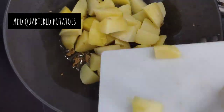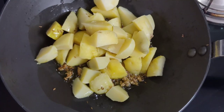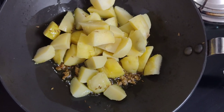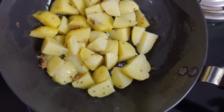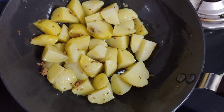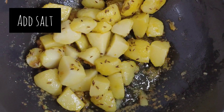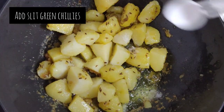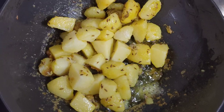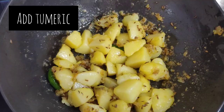Add some potatoes and let them cook till they're crispy in texture. Now add some salt as per taste, then goes in some green chilli slit. You can skip adding the green chillies — as I like it a little bit spicy, I have added it.